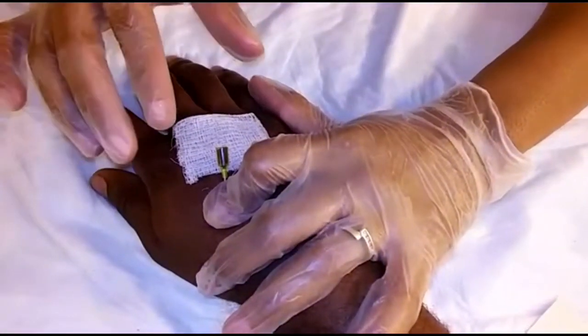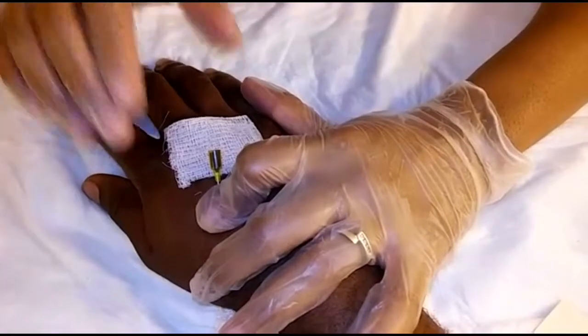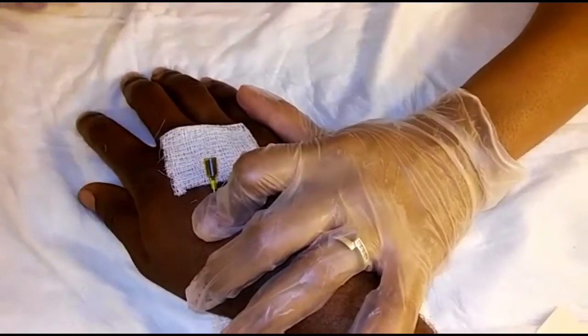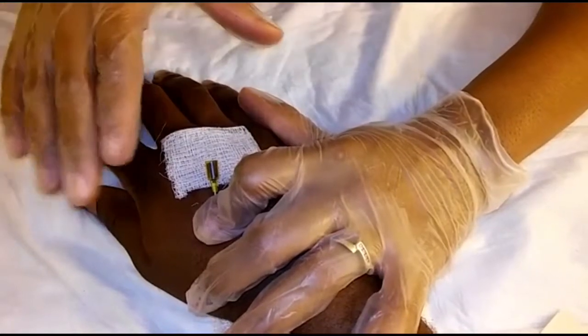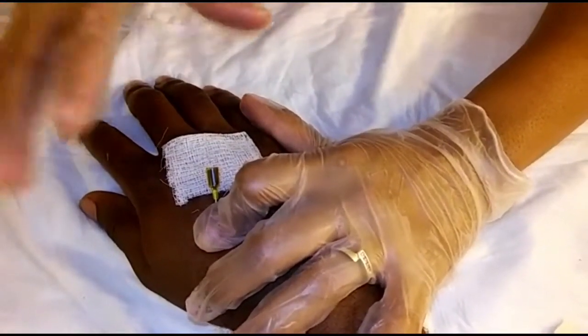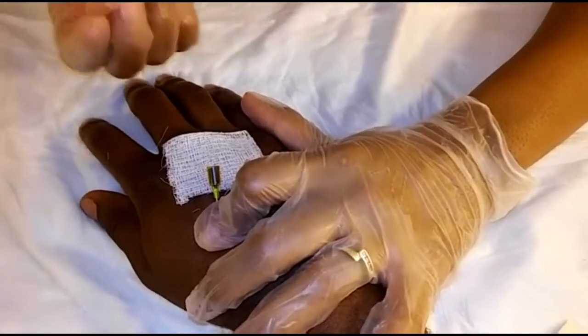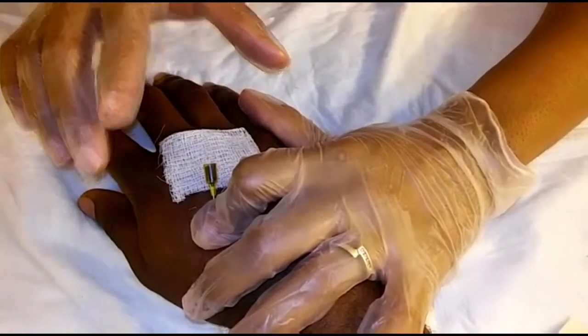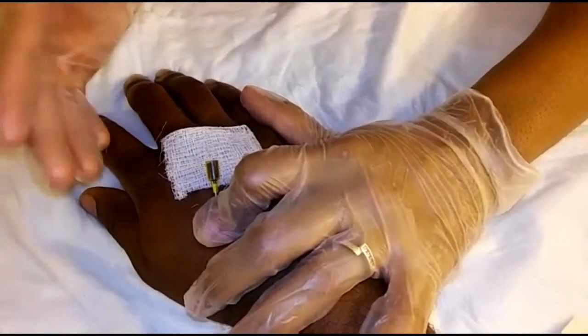The flash indicates that the bevel of the needle has entered the vein. I lowered the catheter into the vein, advanced it about a quarter inch, then stabilized the needle and advanced the catheter off of the needle until I just have the catheter remaining.